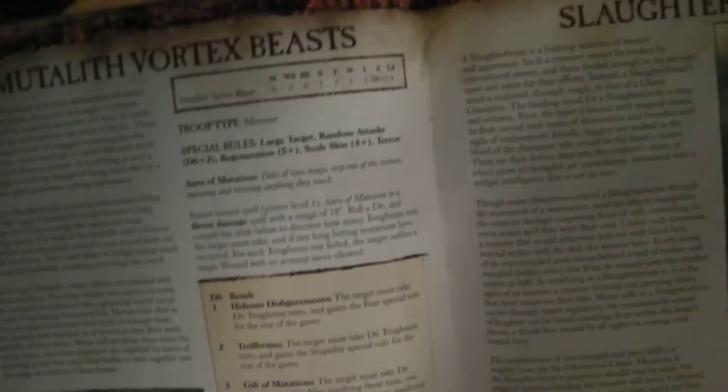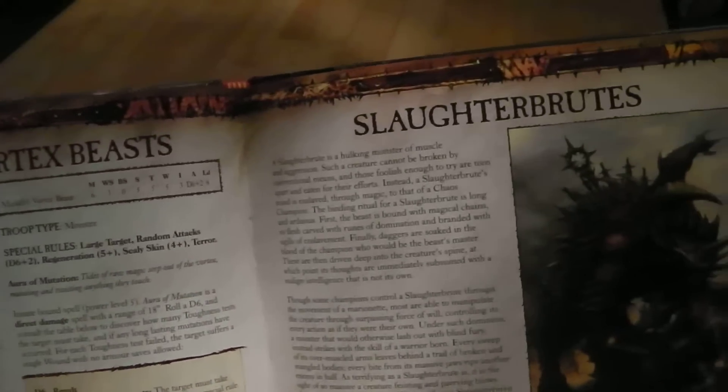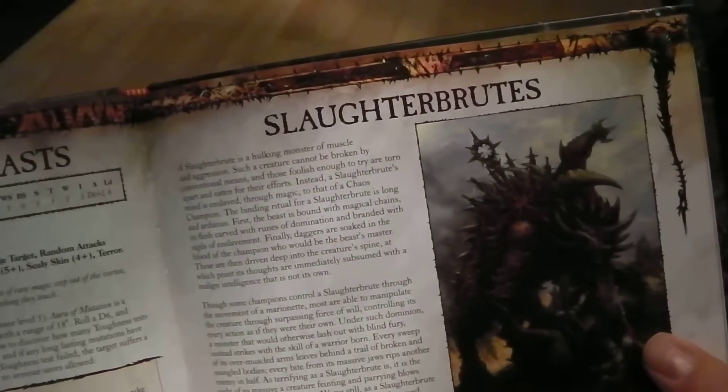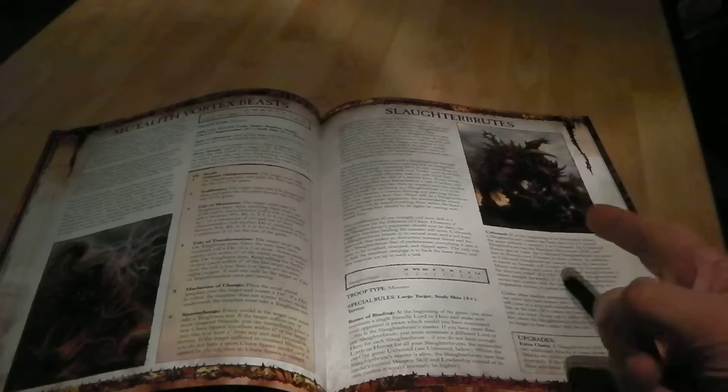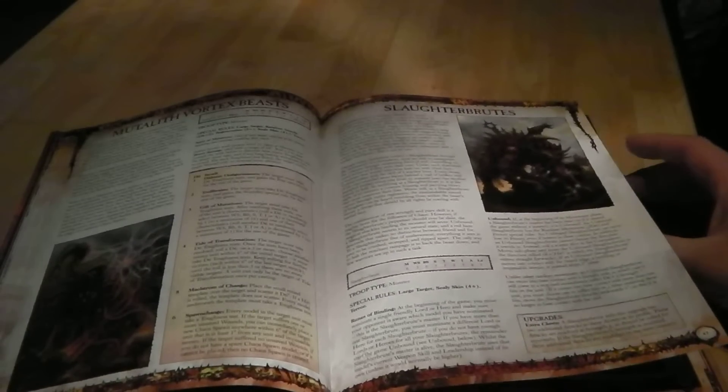I can go on and on about how much I really like this book. For anyone who plays Giants — the mark of Slaanesh has now changed for Giants, giving them plus one Initiative rather than always striking first, so Giants may be getting a relook. Two new monsters as well: the Vortex Beast, which is quite nasty, and the Slaughter Brute. I really like the Slaughter Brute because you can effectively make it your lord's pet — as long as he's alive, you use your lord's weapon skill and leadership for it in combat, no matter the distance.